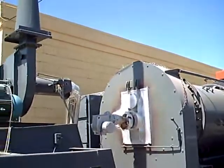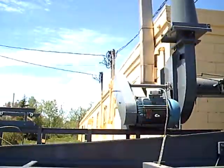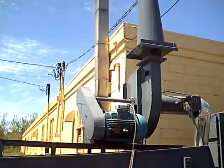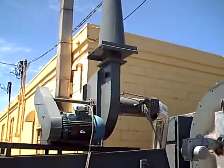Some of the things that — this has a cooling stack here. You can see the additional motor on there for air. Looking up, no particulate coming out.